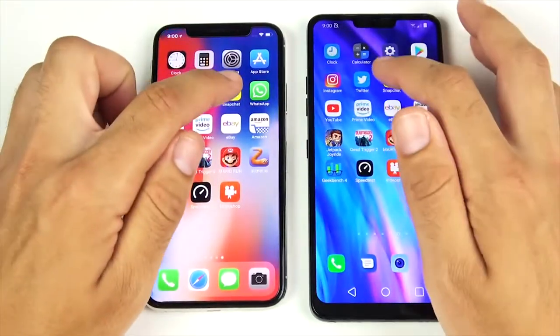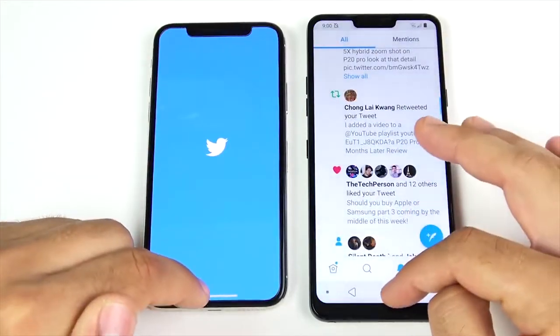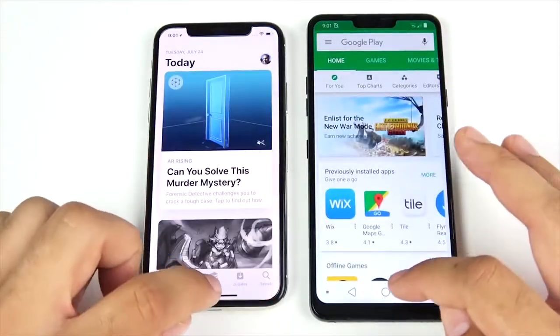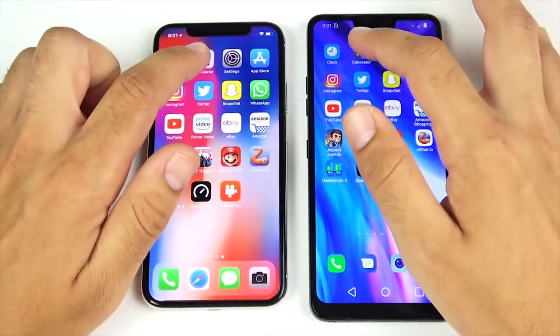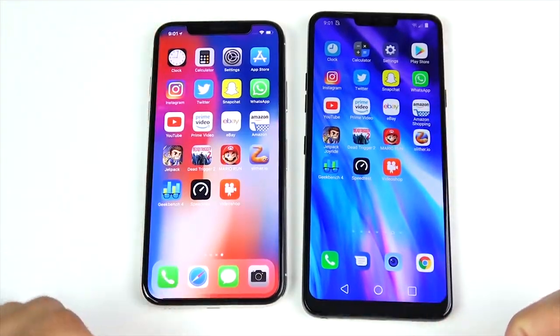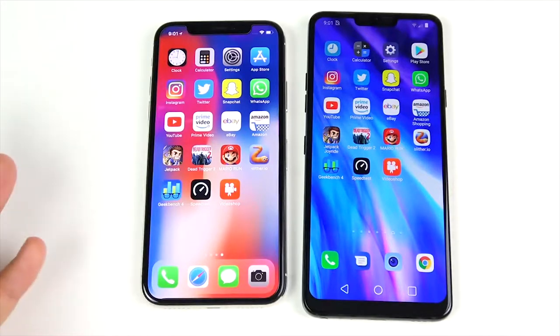WhatsApp — iPhone wins there. Snapchat — both had to reload. Twitter — LG G7 had that open. Instagram — LG G7 had that open. Play Store/App Store — about the same. Settings — iPhone. Calculator — iPhone again. Clock — those last few apps had to reload on both. So RAM management is actually quite similar on both devices. With 4GB and 3GB respectively — lower than some flagships with 6 or 8GB — they perform very similarly in RAM management.